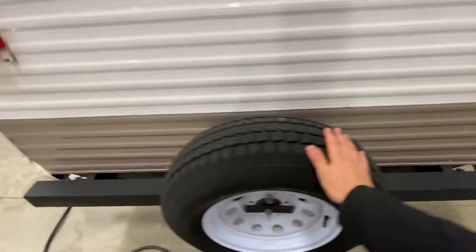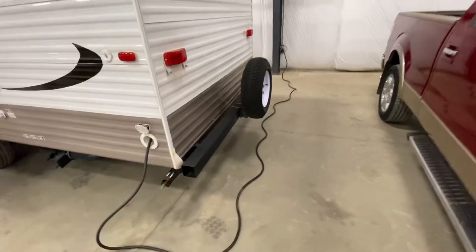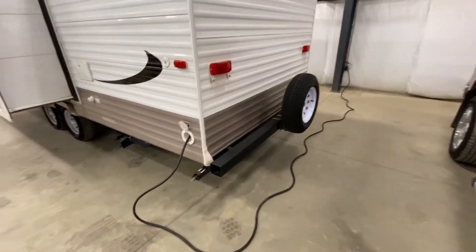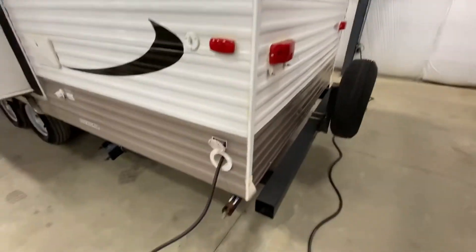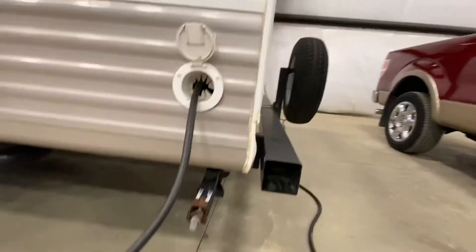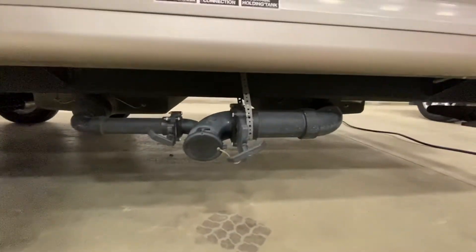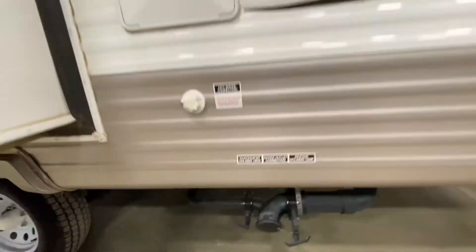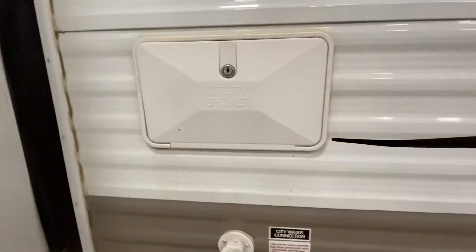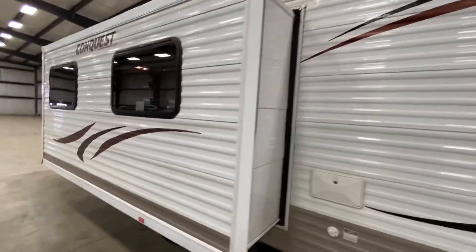Spare tire is also in great condition. There is a very long umbilical cord for plugging in for power, and this also comes with an extension cord as well as the adapter you need to plug it into a smaller 110-volt outlet. Down here is where you empty your tanks — everything there seems to be in great shape, likely from the lack of use. There's also an outdoor shower, and the slide protrudes on one side.